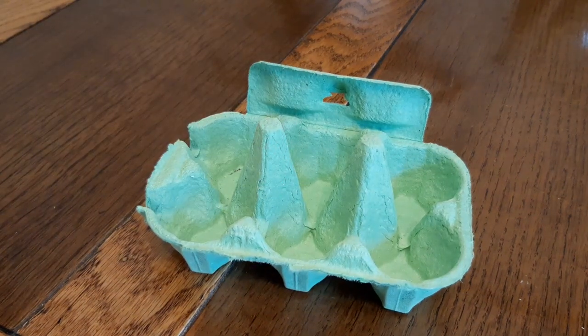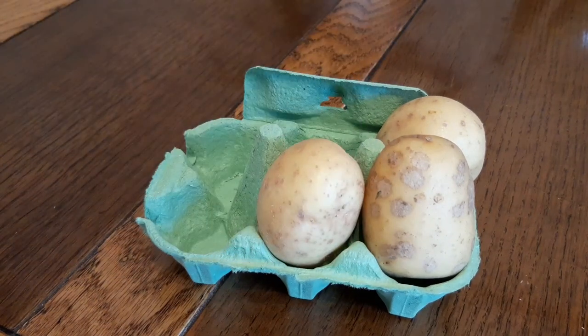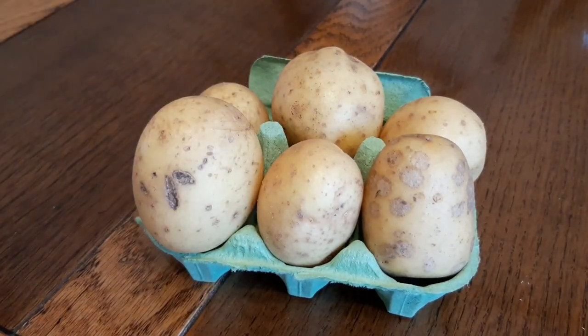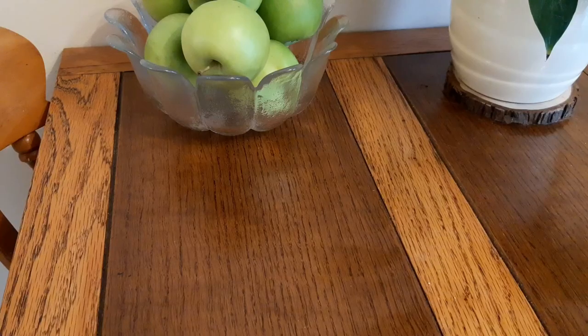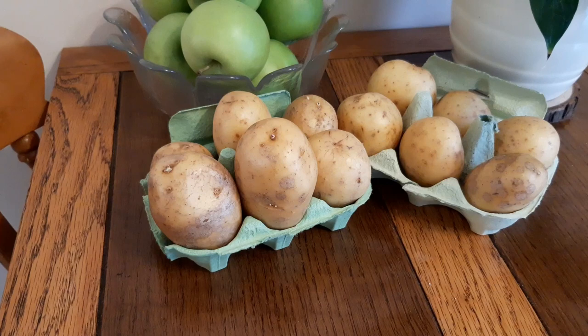I love chips and my girlfriend loves mash, so we grow a lot of potatoes each year. Anyone can grow potatoes, and you start by either buying some seed potatoes online or in a shop, or by placing some shop-bought potatoes into an egg box like so — and this is called chitting.